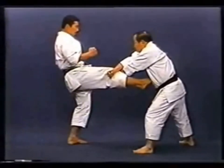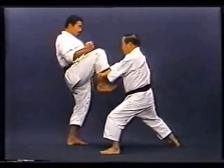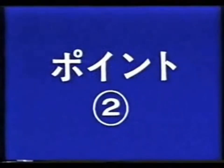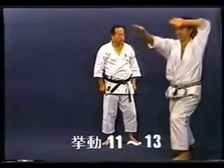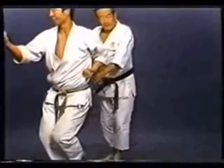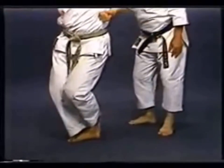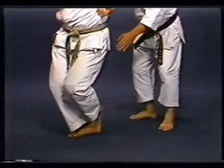Do not pull back the hips. You must act without hesitation. This is Kosadachi: balance yourself by placing your weight on your right foot and crossing your left foot behind the right one.